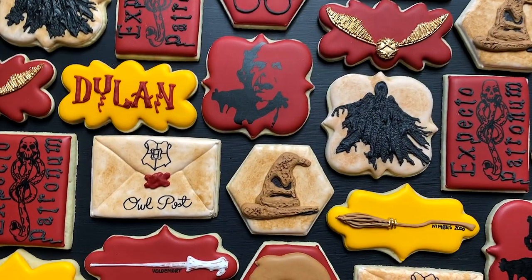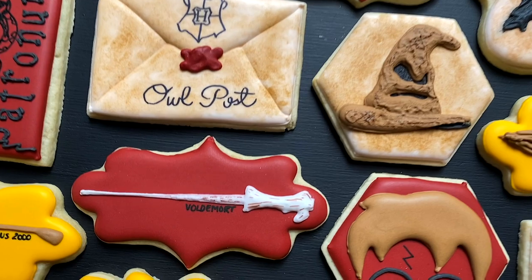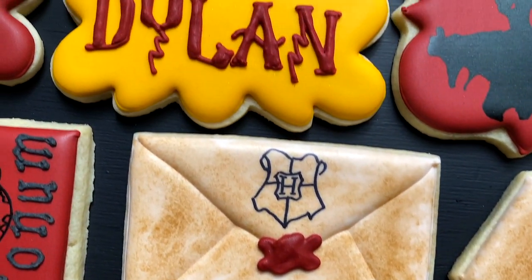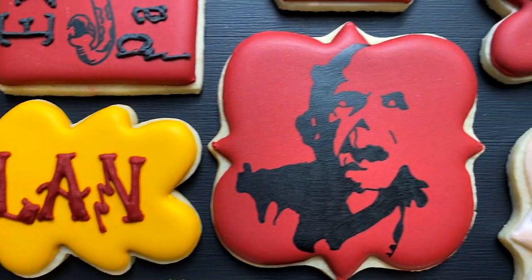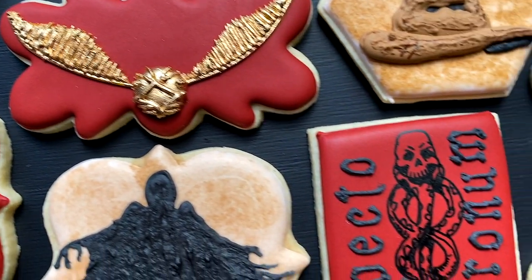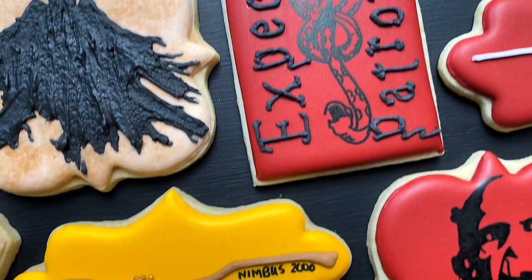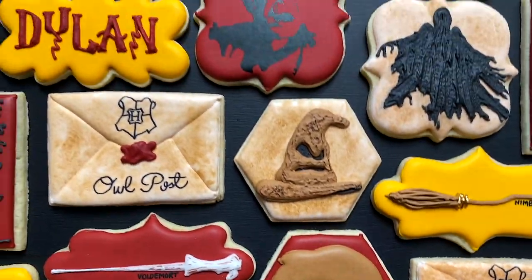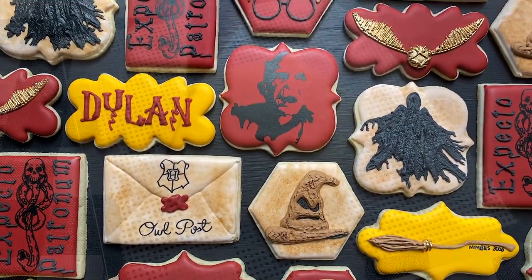Hello, sweet friends. Thank you so much for joining me today as we do a Harry Potter set in honor of Harry Potter's birthday, which is on July 31st. I did this set for a little boy named Dylan who loved both the good and dark side of Harry Potter and wanted to make sure I included both. So sit back and relax as I go through all 11 designs in this set.